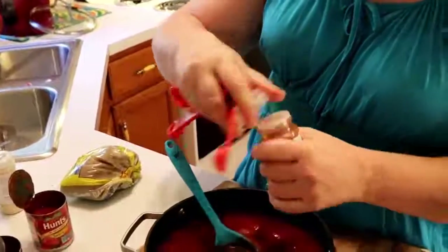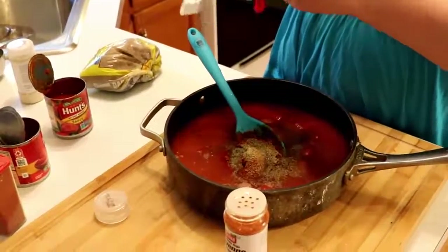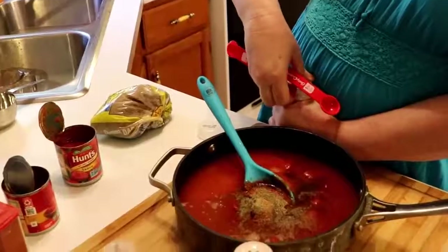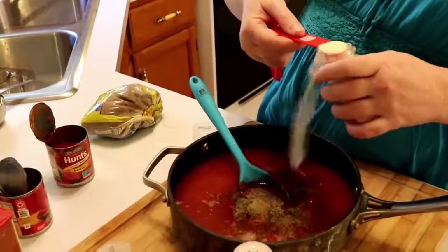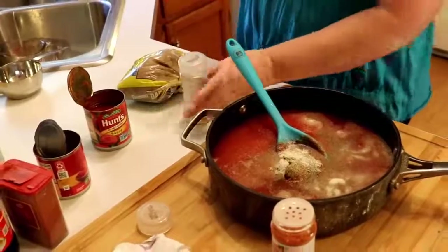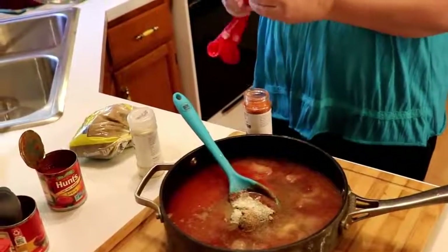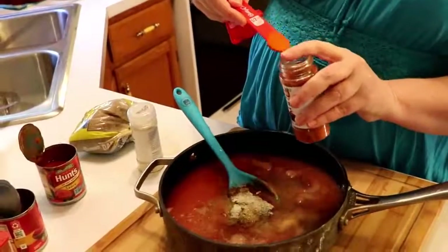Now we're going to put in some cayenne pepper, but first a teaspoon of onion powder. I love onion powder — love it! And then cayenne pepper is a half a teaspoon. Now we're sliding to half a teaspoon with the rest of these. Cayenne pepper, half a teaspoon.